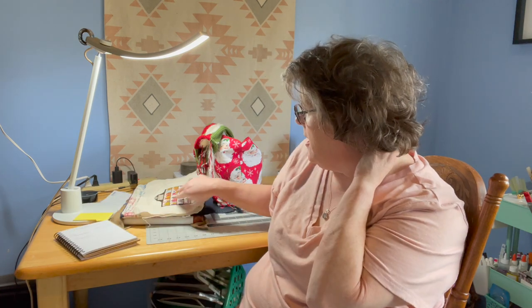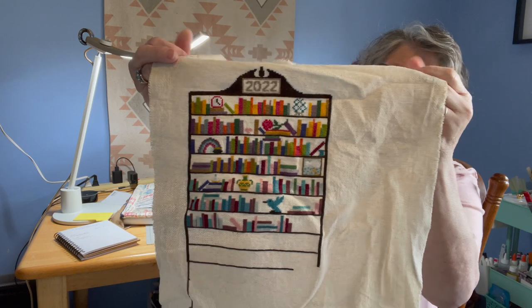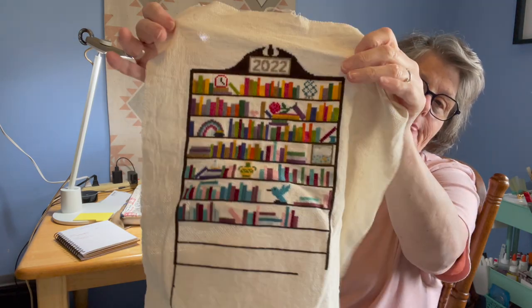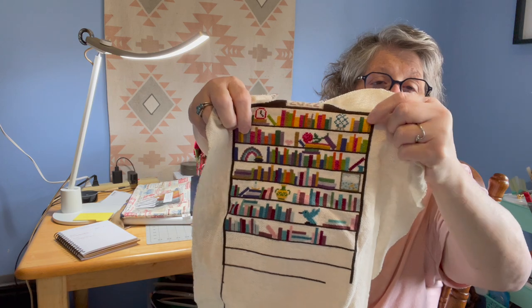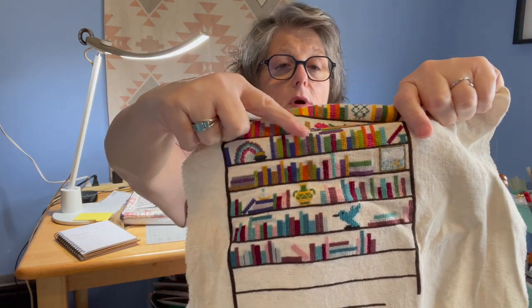So I didn't really work on a lot because I was on vacation, but I did work on it. I took it out of the Q-snap so you can see how big this is going to be. This is a temperature chart — I started it in January. Each shelf represents a different month and each book represents a different day and the high temperature of that day. They do come with a color scheme, but I just made my own.